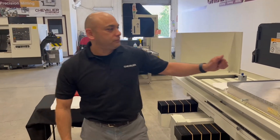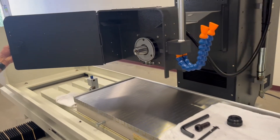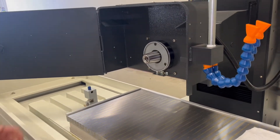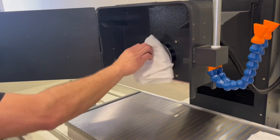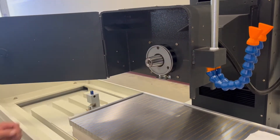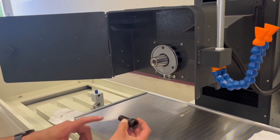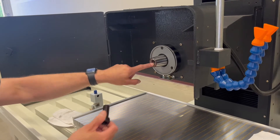Let us begin by installing the wheel. First thing I'm going to do is open up my wheel guard. Then I'm going to clean my spindle nose of any grease or debris that could have been on it. Now I'm going to thread in my differential screw, which is a left-handed screw that threads right into the spindle nose.